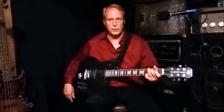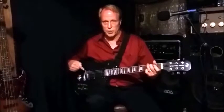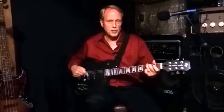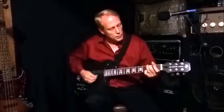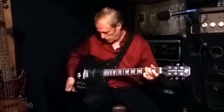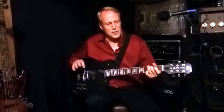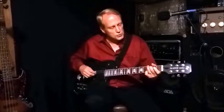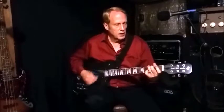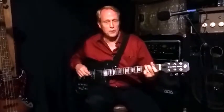Now we're going to open the pot all the way up for the neck pickup, meaning both coils are running in parallel, while the bridge is still running in single coil mode. That's got a nice single coil sound but with a little warmth to it — I think I would probably be okay using that for a rhythm setting.